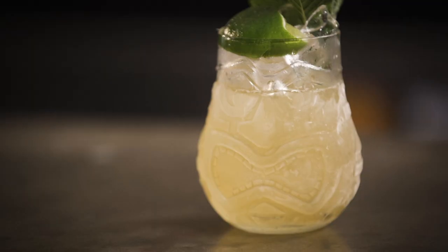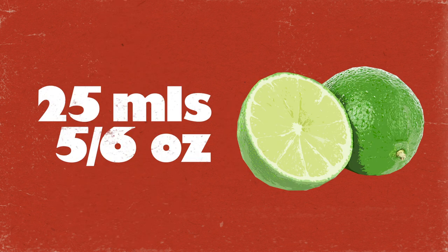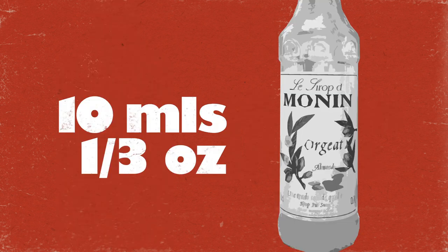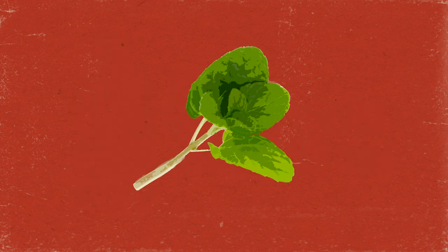To make the Mai Tai you will need 60 ml of dark rum — I'm using Appleton's Estate — 25 ml of fresh lime juice, 15 ml of triple sec or curacao, 10 ml of orgeat syrup which is a sweet almond syrup, 5 to 10 ml of a rich demerara sugar syrup, and a spent lime husk and a mint sprig to garnish.